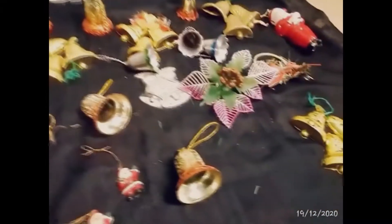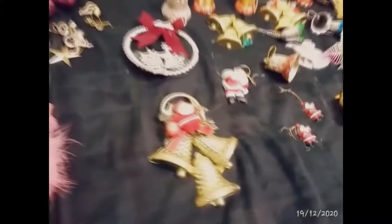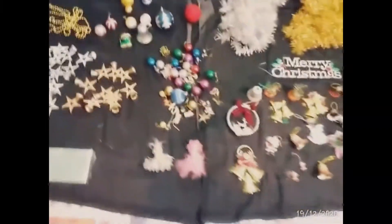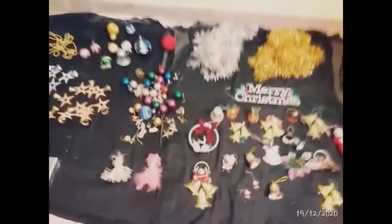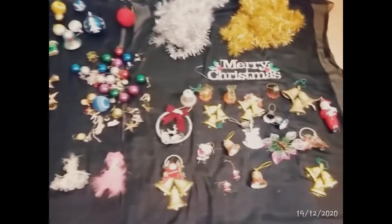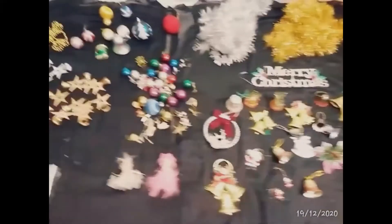There are also bells and Santa Claus keychains. The balls in the back are pretty large. We also have goodies, stars, and bells. We also have two angel keychains. We are going to put all these decorative items on the Christmas tree.